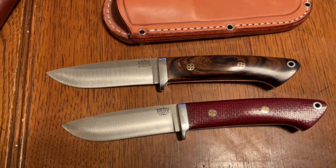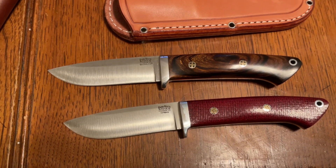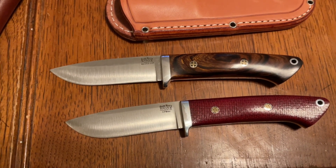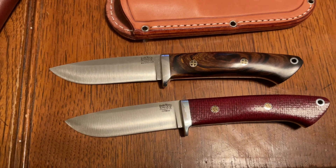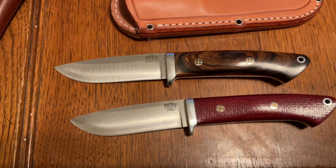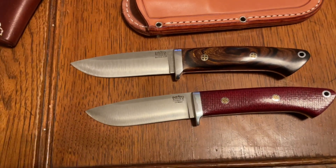Whereas 4V — even though it's got pretty much identical performance characteristics in terms of toughness and wear resistance — it will rust. If you just leave it with any kind of acidic or salty substance on it, like blood, it will rust and stain. It doesn't rust anywhere near as much as A2 does — I actually find it pretty decent in that regard.